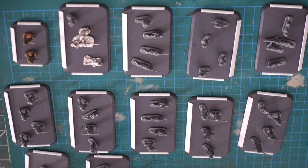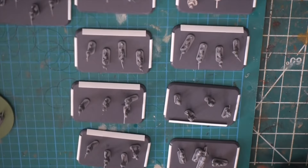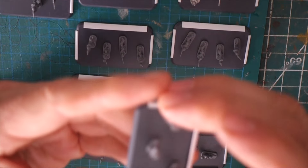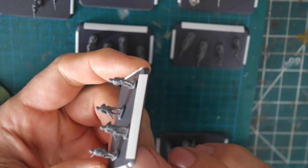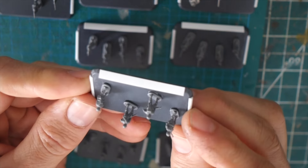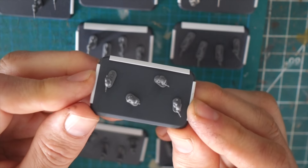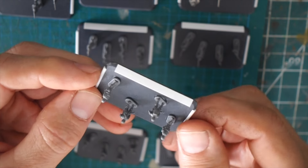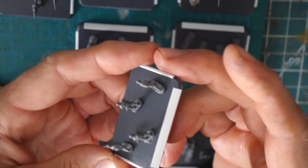I'm basing these for O-Group. The basing is a little different than the Crossfire stuff I've been doing. What I did is use all these leftover Flames of War bases, because I use a lot of the Flames of War miniatures for 15mm scale stuff, but for Crossfire I'm using a different base size. So I have all these leftover bases, so I thought I'll use them for O-Group.